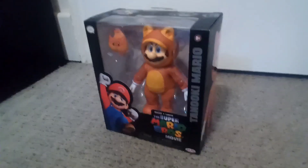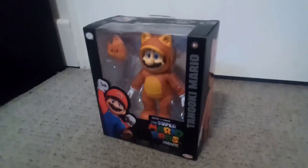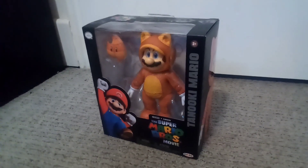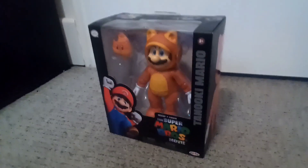Okay guys, this is the review on the Wave 2 Mario Movie figure — Tanooki Mario from Wave 2. It comes with a Tanooki leaf. Let's open it up. By the way, I got this at GameStop yesterday.